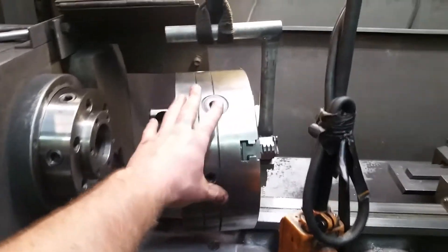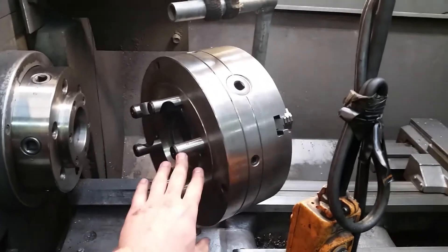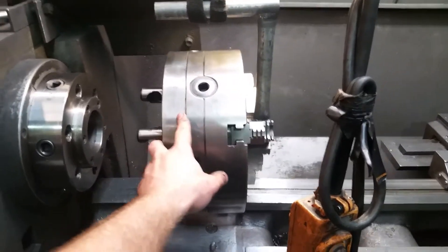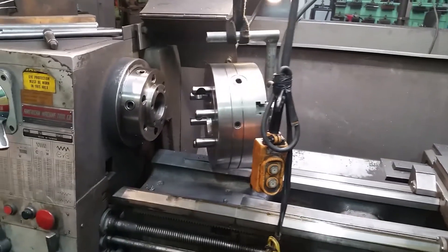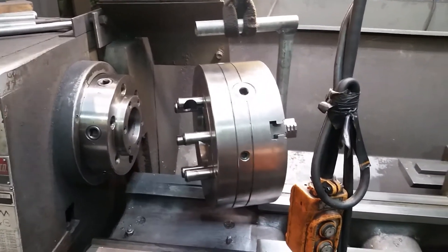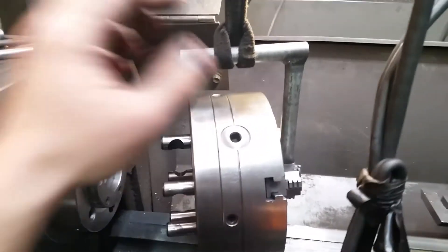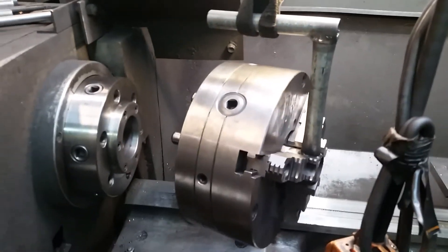We actually measured and weighed this thing — it's actually like 160-something pounds, so yeah, I'm not gonna pick it up, I'm not gonna mess up my back. Just wanted to share this with you guys. If you like it, you can make one yourself. Thanks for watching, good luck.